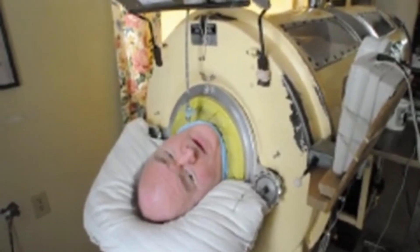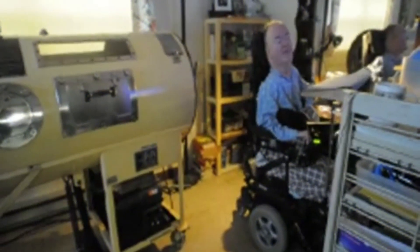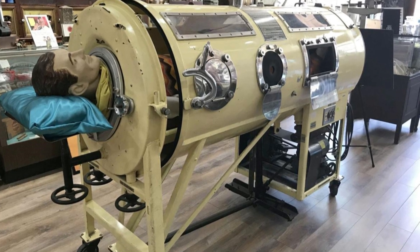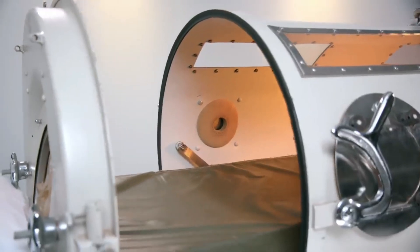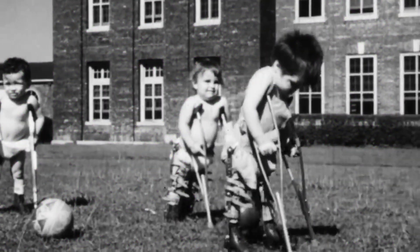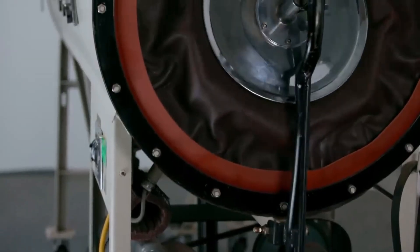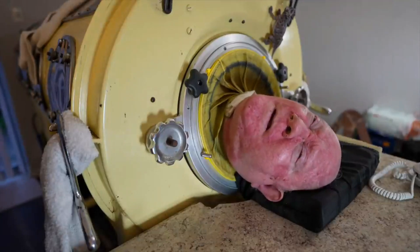Iron lungs were able to keep patients alive for weeks, months, or even years, giving them a chance to recover from the disease. They also paved the way for other respiratory treatments such as positive pressure ventilators, which are still used today. The history of iron lungs is a testament to human ingenuity and the power of medical innovation. Despite the challenges posed by polio, doctors and scientists were able to develop a device that saved countless lives and helped usher in a new era of respiratory treatment.